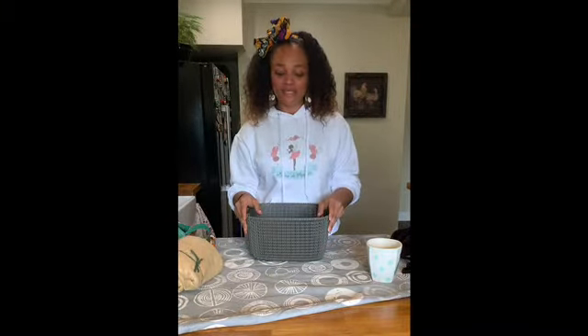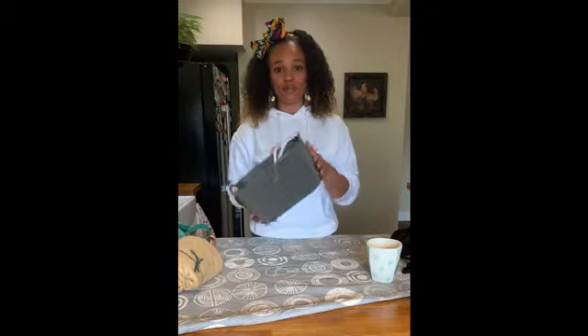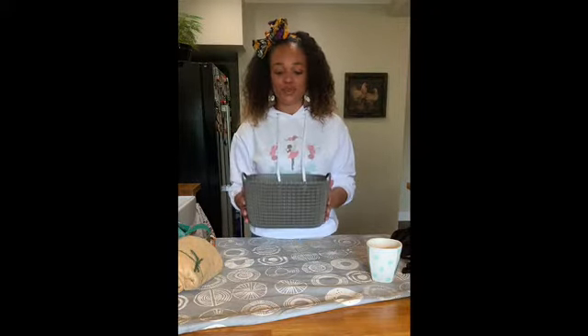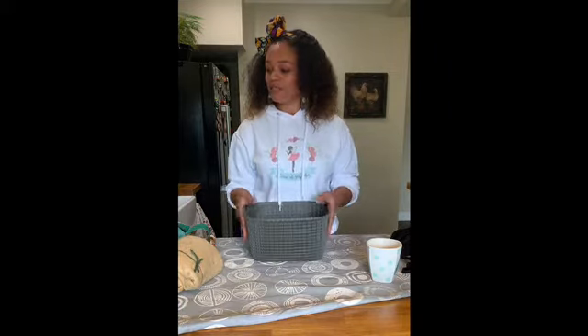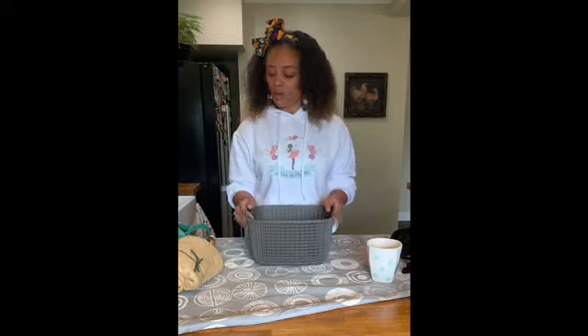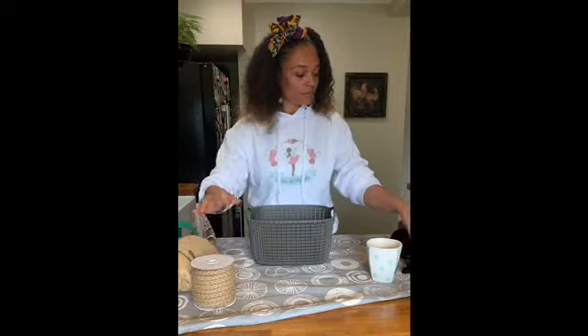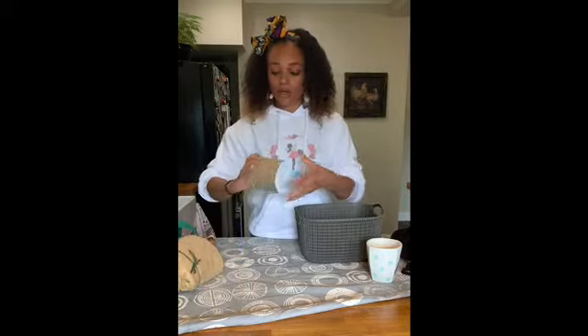Hi guys, thank you for tuning into my channel Busy Papillon. Today I'm going to be teaching you how to upcycle this basket into a planter — specifically a herb planter. It looks okay as it is, but we're going to give it some sex appeal.